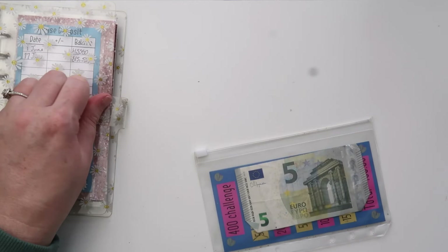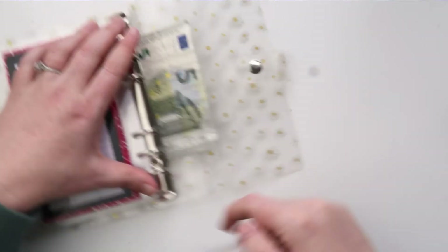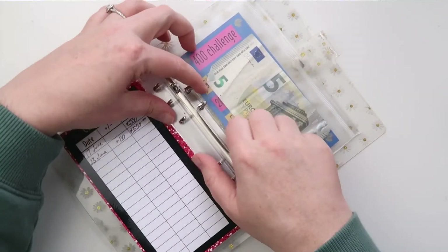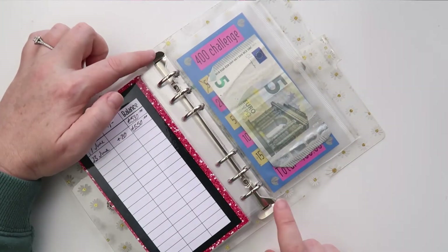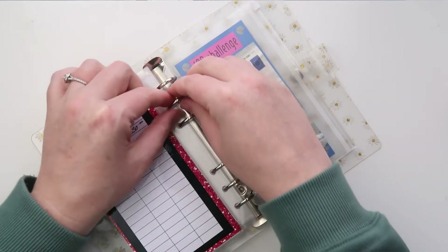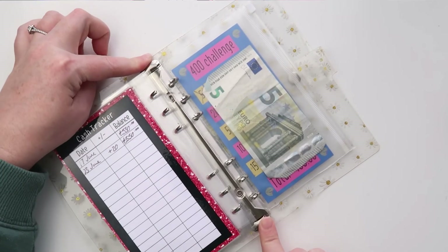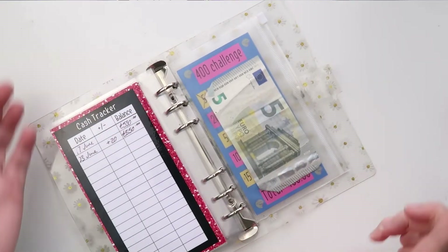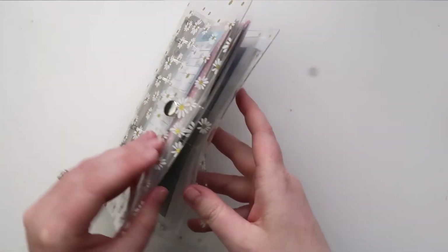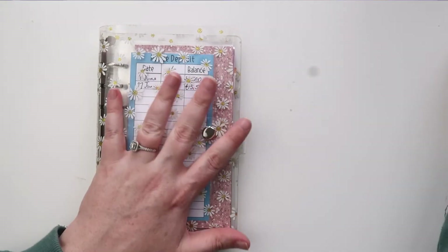I'll also be coming out in the coming weeks with more challenges, maybe even some for kids to make saving fun for them. I'll pop this challenge card at the back. It's always recommended with these binders to open them using the lever mechanism rather than pulling the rings directly — pulling them stretches the rings, but opening with the lever means it doesn't stretch. So that is everything for today — the challenge card, envelopes, cash trackers, and dividers.